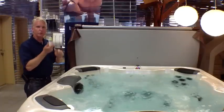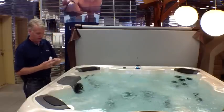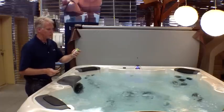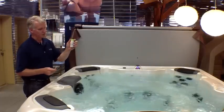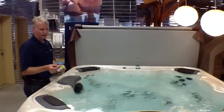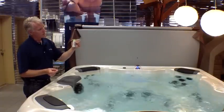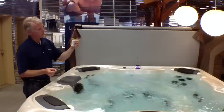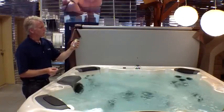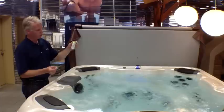To check the chemicals, we use these dip strips. You just follow the instructions on the outside. Basically you take the dip strip, dip it in the water, wait 15 seconds, and then compare it. We'll dip it in, hold it flat for 15 seconds. While we're waiting, we're going to match it up to the colors — the top one is for the amount of bromine, the next one is for pH, and the bottom one is for total alkalinity.